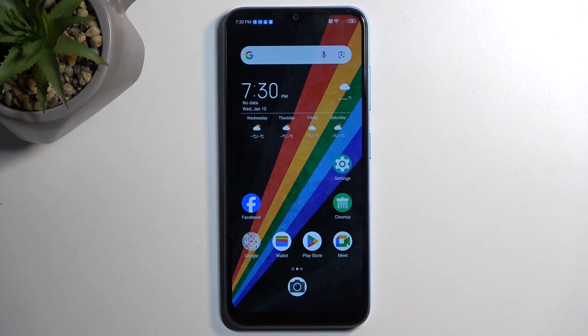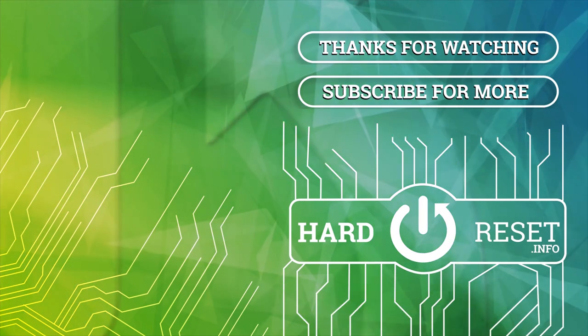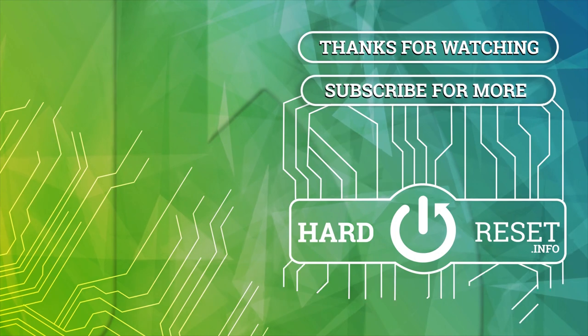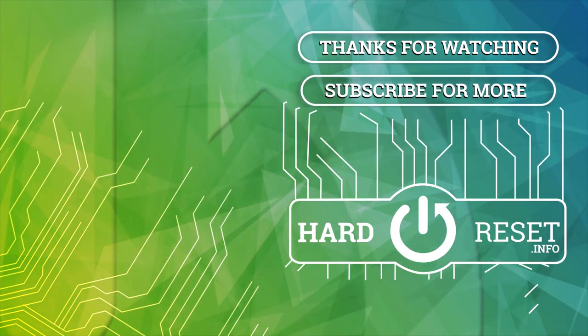Now, if you found this very helpful, don't forget to hit like, subscribe, and thanks for watching. See you next time. Thank you.